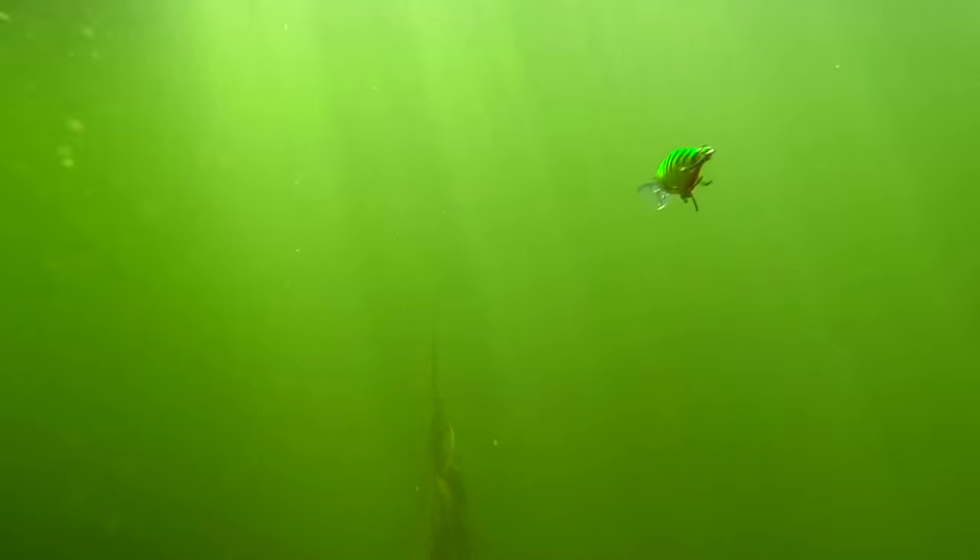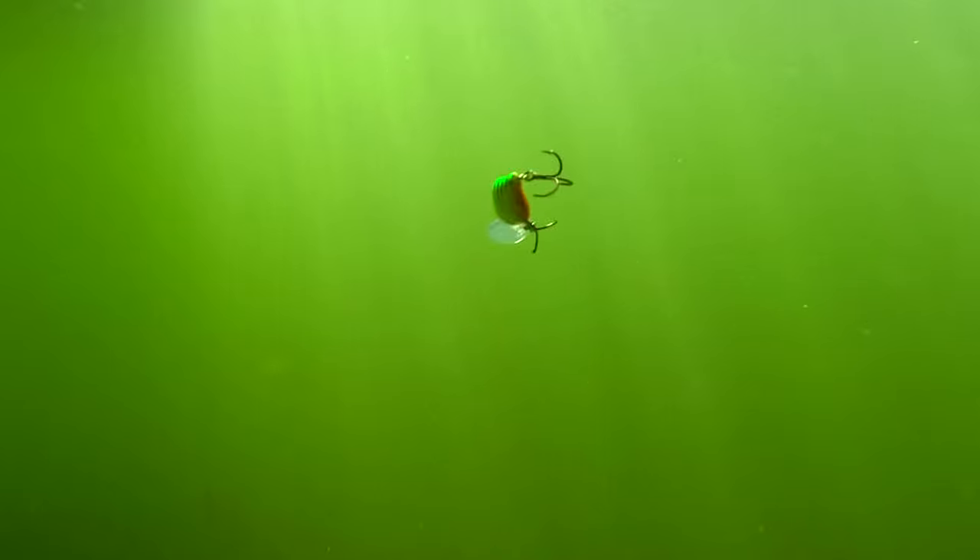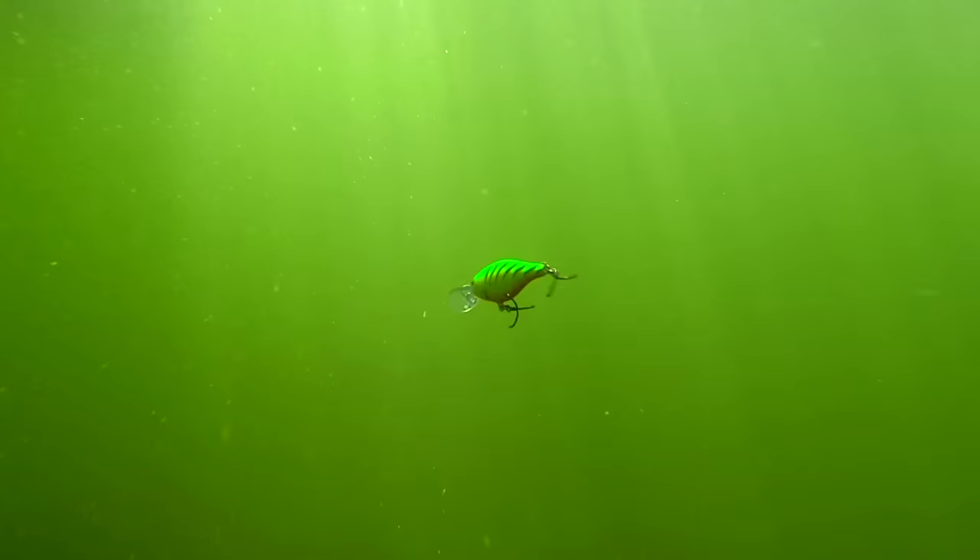Number seven size in 16 hot colors to choose from. It's got that patented scatter lip on the retrieve, on the cast, on the troll. It's going to blow out aggressively from side to side and mimic a fleeing bait fish. That action of that patented scatter lip is what triggers more strikes from fish that are pursuing that lure.